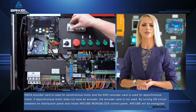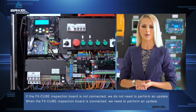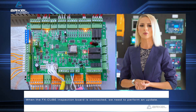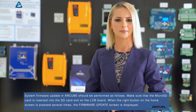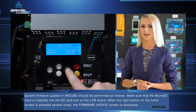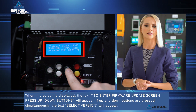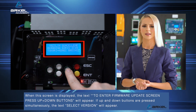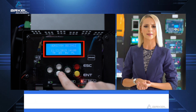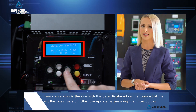By turning on circuit breakers on the distribution panel and inside the R-Cube monoblock control panel, R-Cube will be energized. If the FX-Cube inspection board is not connected, we do not need to perform an update. When the FX-Cube inspection board is connected, we need to perform an update. Make sure that the micro SD card is inserted into the SD card slot on the LCB board. When the right button on the home screen is pressed several times, the firmware update screen is displayed. Press up plus down buttons simultaneously, the text 'select version' will appear. The latest firmware version is the one with the date displayed at the topmost of the screen. Select the latest version and start the update by pressing the enter button.